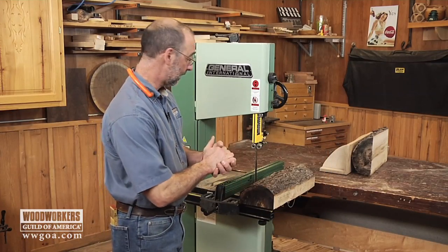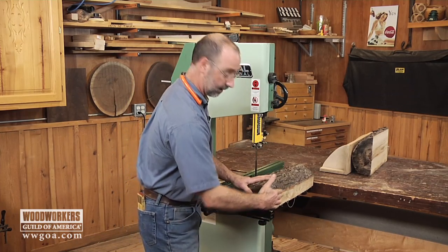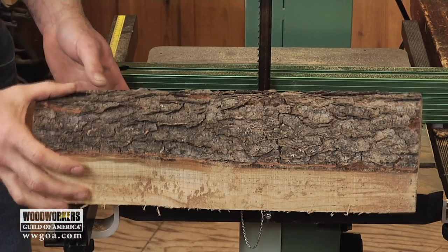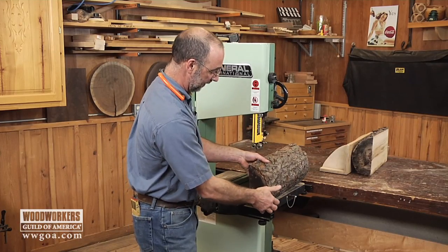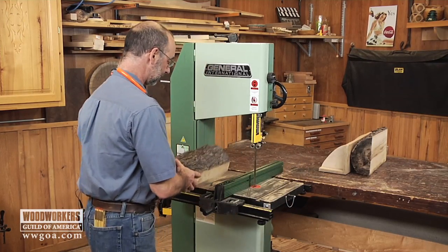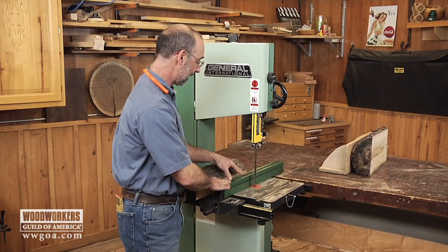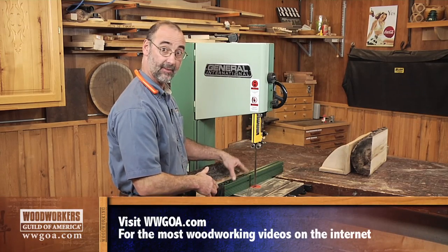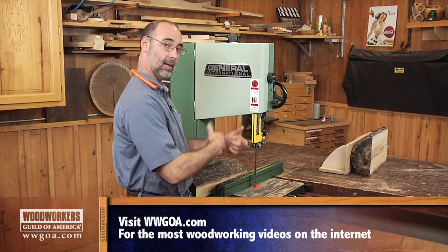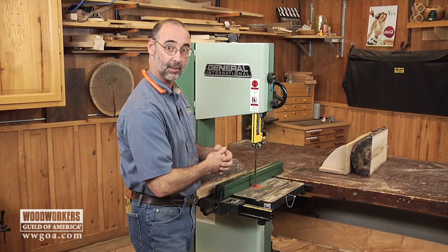I've done a couple things to get ready for the next step. I took that half section of cherry and snapped another line on it and cut this flat off of one edge. The reason is that when I put the half section against the fence, having that bottom taken off makes it much easier to hold it upright so it's not falling away from the fence. I got the fence installed and worked through my drift compensation, and I set the distance from the fence to the blade to one inch. If you want to end up with three-quarter inch wood, you want to cut a quarter inch over that — just add a quarter inch to your finish dimension when making it on your bandsaw sawmill.